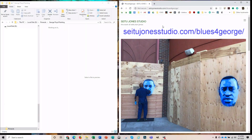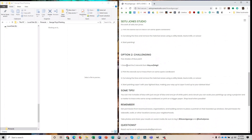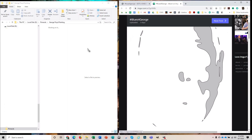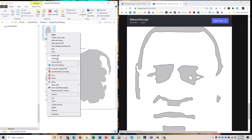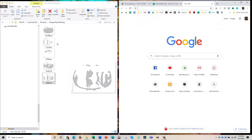Begin by going to setujonesstudio.com forward slash blues for George. Partway down the page you'll find 'download the five stencils.' Click on that. Then drag each of the pictures onto your computer. Then right-click, rotate left. Now open a new tab and drag it over to that tab.